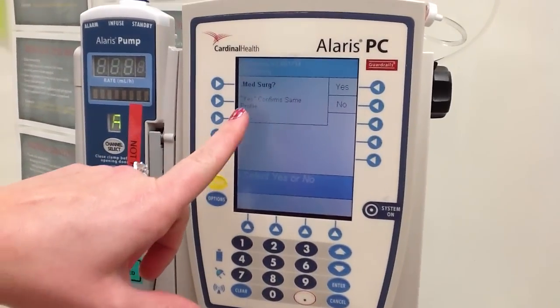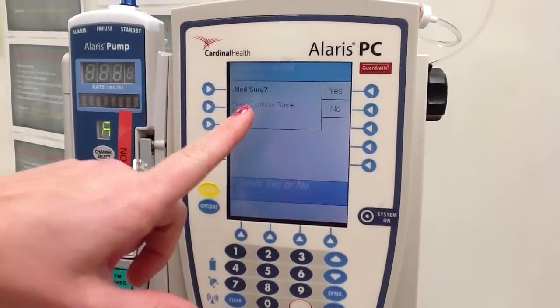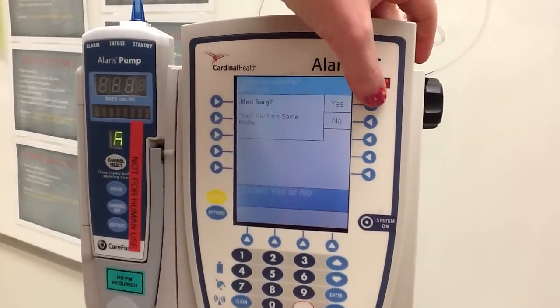It's going to also ask you which floor you are on. For our purposes, we are going to say med-surg.